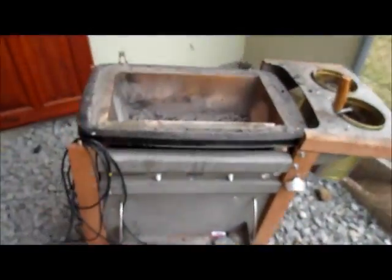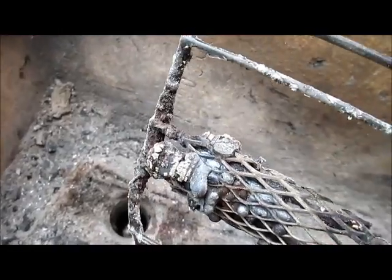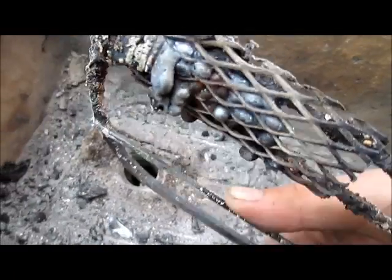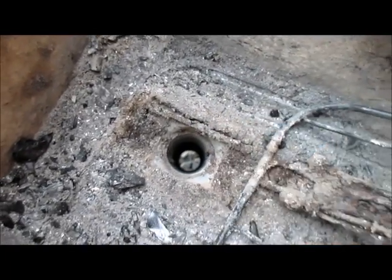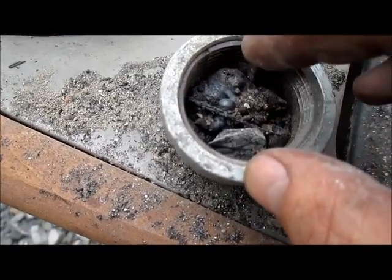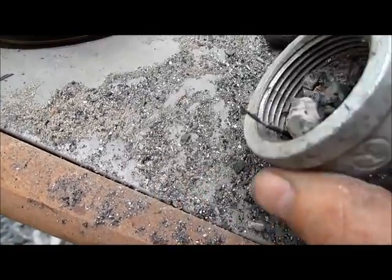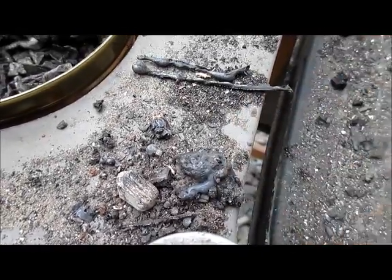I was cleaning up my forge and noticed the ventilation tube was almost closed. It seems some parts of the chain melted all the way and fell down. At the bottom, in the closing screw of the tube, I found this — it just leaked through, and there's a piece of iron here. Clearly some parts of the chain are from very soft stuff and some parts from very hard stuff.